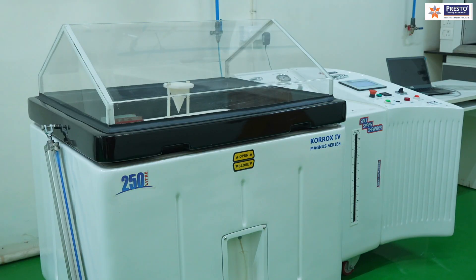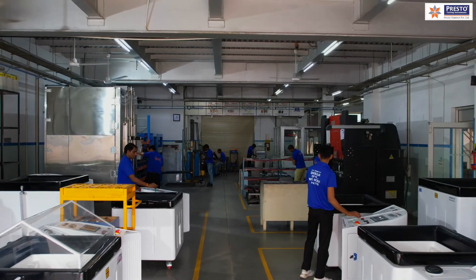The equipment we are using is the 250-liter Corox 4 Magnus series salt spray chamber, manufactured by Presto.